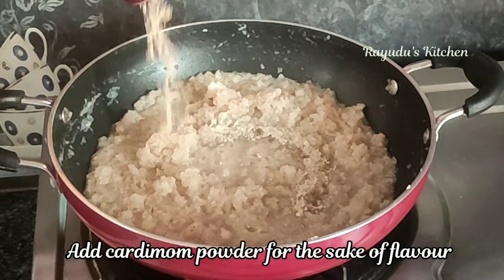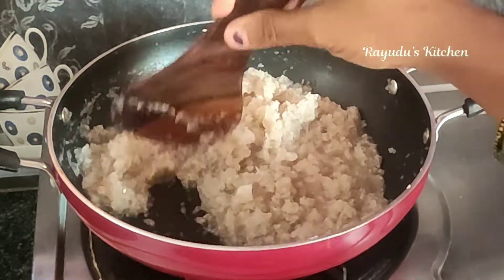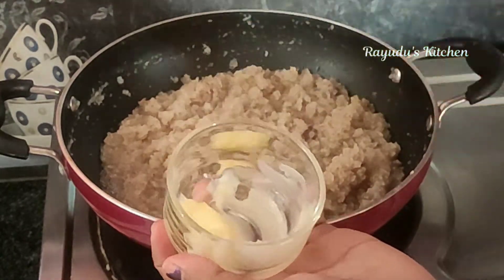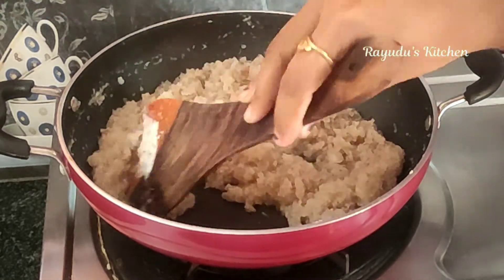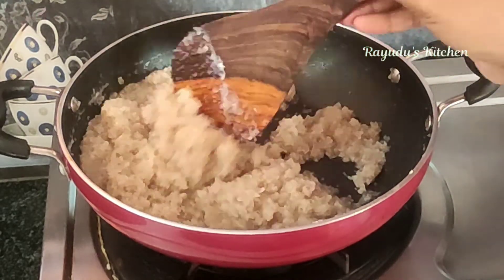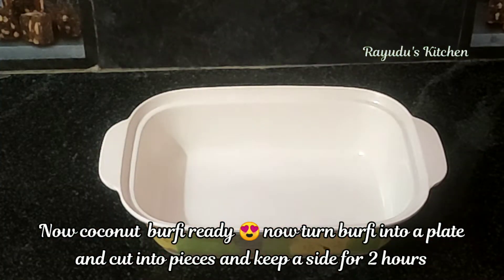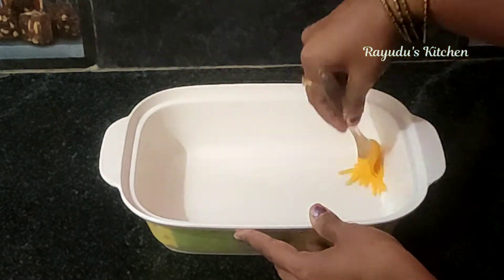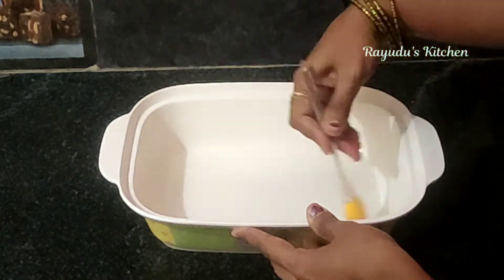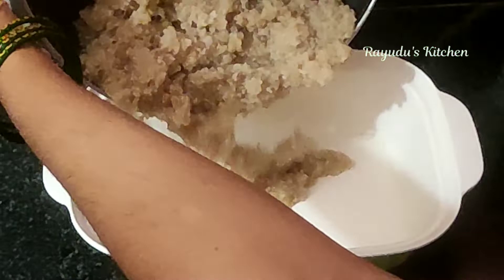Add 1 to 2 tablespoons of tea. If you don't have a plate, you can apply it to the dough. Apply it to the sweet pieces — spread it equally on the coconut barfi.